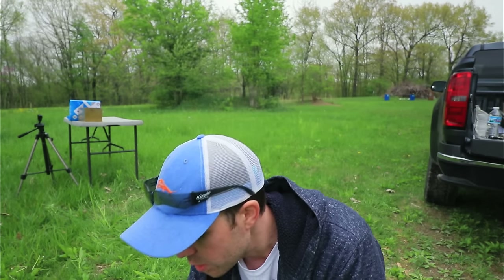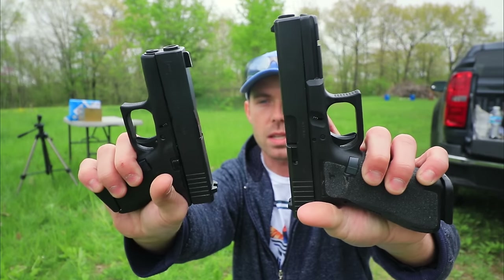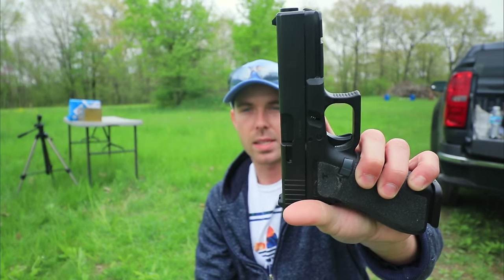I have two guns out here today: the Glock 17 and the Glock 43. The Glock 43 is a small subcompact carry gun and the Glock 17 is a full-sized, duty-sized pistol. We're going to shoot each of these rounds out of each of these guns in a few different tests and see how they do.